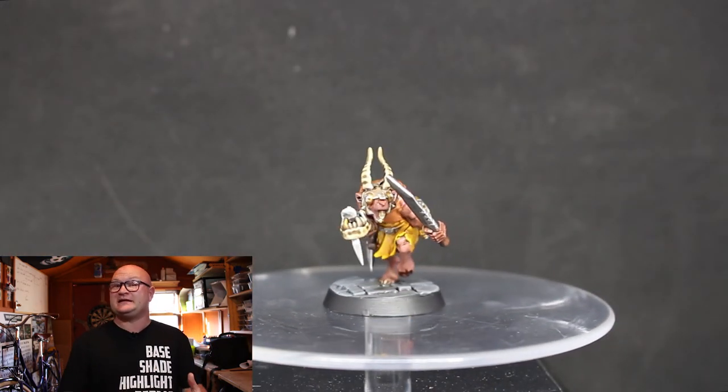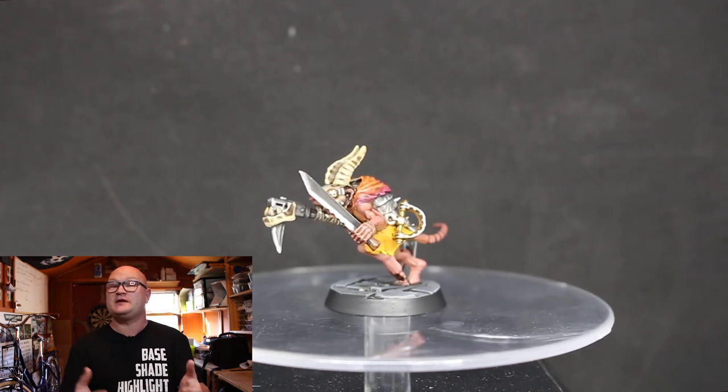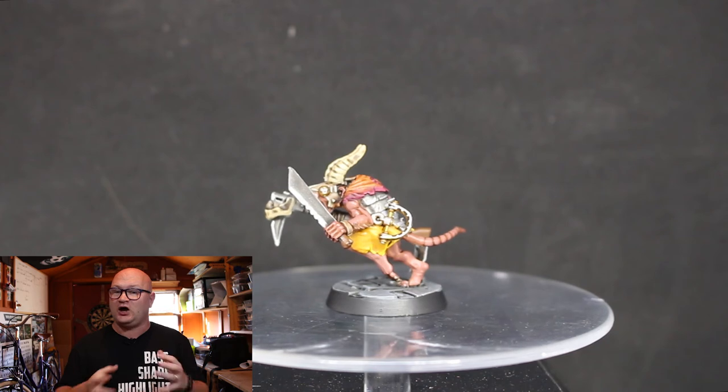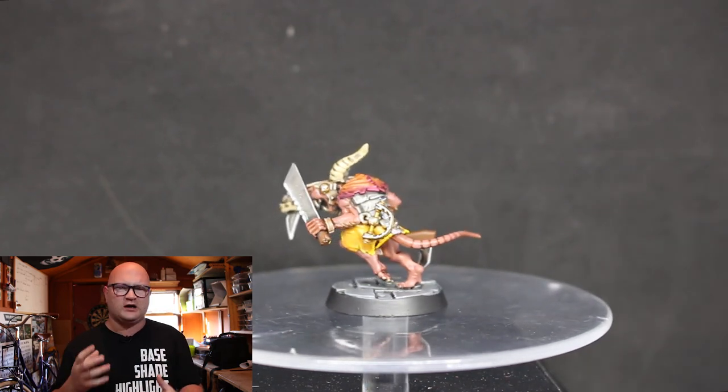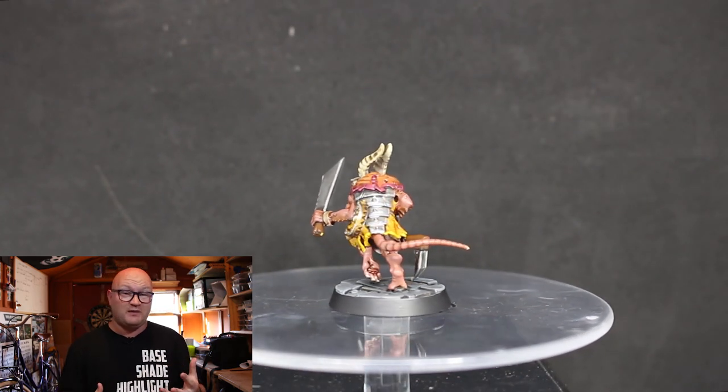The base was done with Mechanicus Standard Grey with an Agrax Earthshade wash over it, and then a dry brush of Dawnstone to highlight the edges — which is what I usually do for grey bases. It looked really good.